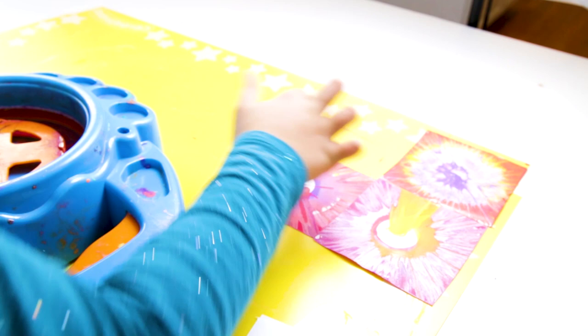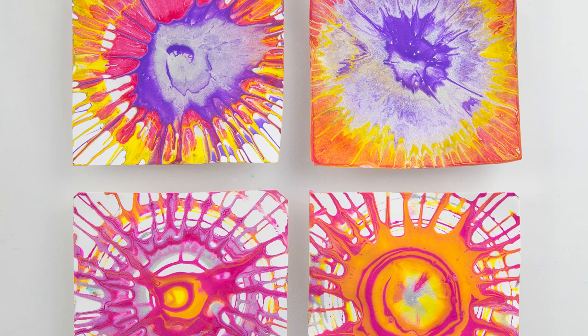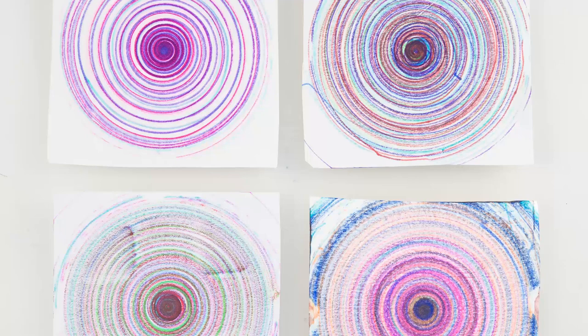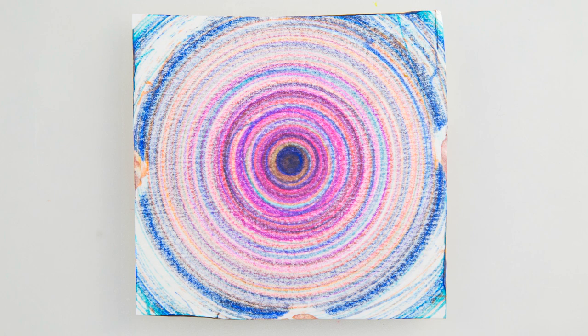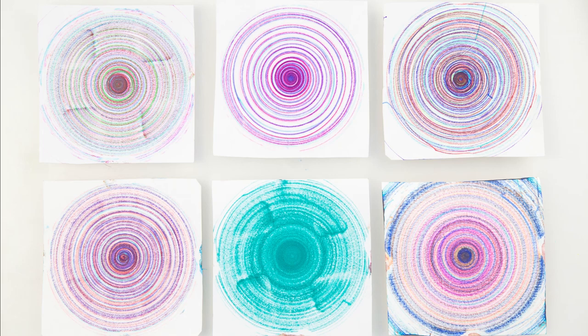Share it or display it. Some of the ways we like to share or display our spin art, our spin drawings and spin paintings, are to use them for cards — making note cards by gluing them to blank note cards or folded over pieces of paper. We also like to create buntings with them. You can use washi tape to attach the paintings to yarn, or punch holes in the top two edges and string yarn through. You can also frame or gift spin drawings and spin paintings, or mount a selection of your favorites on a piece of poster board for display.